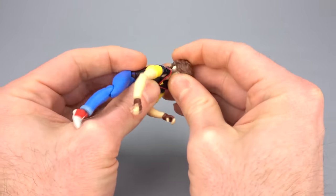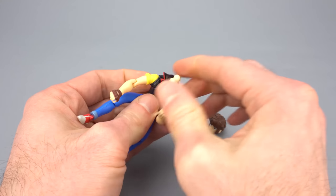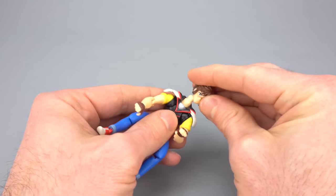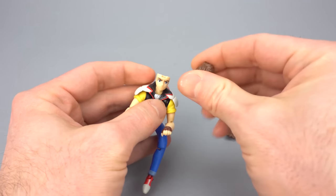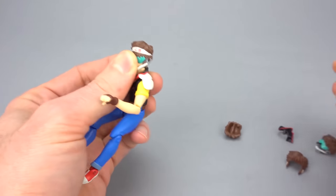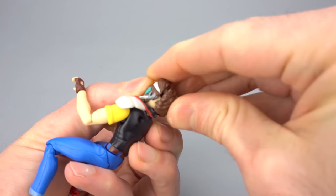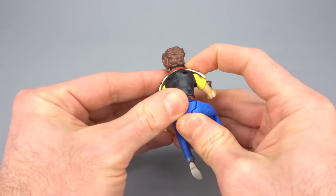The head is a ball joint. There are some optional parts — you can pop off the head, remove the collar, and put on the collar from the final battle where he wears his shoulder pads. You can also remove the hair and go with his riding-around-town hair, or for the shoulder pads look go with the hair from the end of the movie. There's a peg in the back and the optional hair slots right on. Now you have Shogo from the final battle — cool gimmicks.